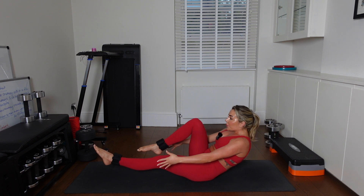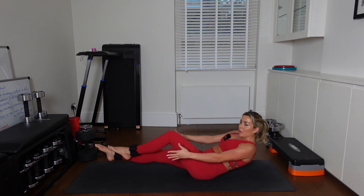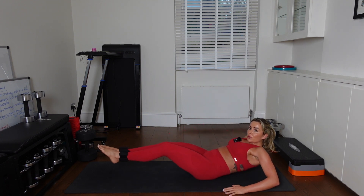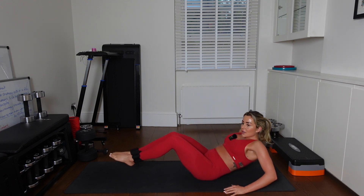Nice work. I want your inner thighs to be squeezed when you're bringing those legs down. 6, 5. Ribcage is tucked. Shoulders down — they're not near your ears. Bend your knees in. All to the left side. Nice work. All to the left.